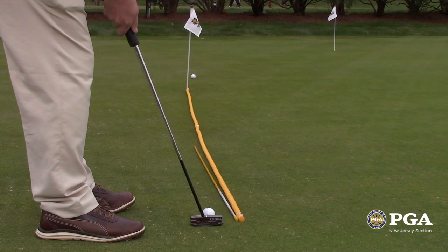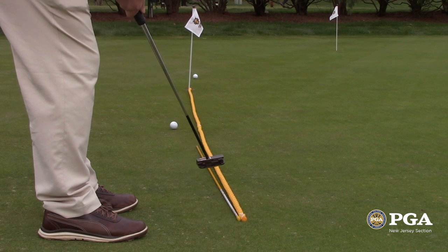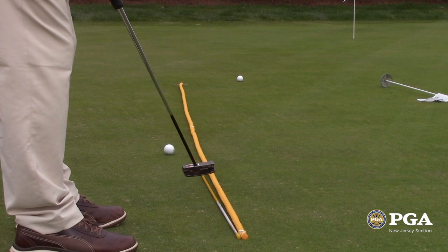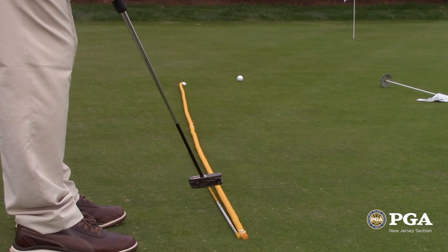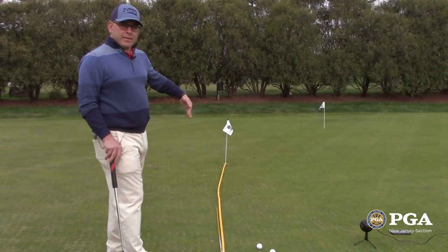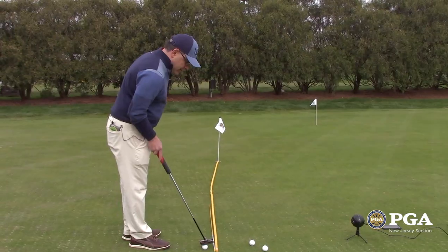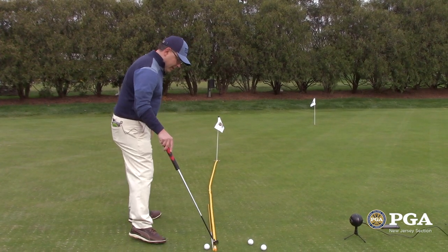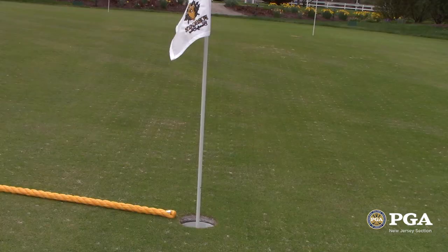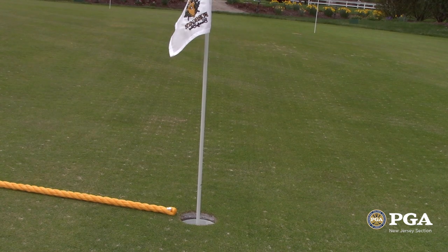This rope represents basically the line of this putt. So this is a 2% putt from left to right. What we see a lot of, and you hear a lot about on TV, is people playing not enough break — hitting putts too low. So talking about aiming at the apex of the break, what you really want to do is aim the putt and extend the very first couple of feet of the putt and hit the putt in that direction. That's what this rod represents here.